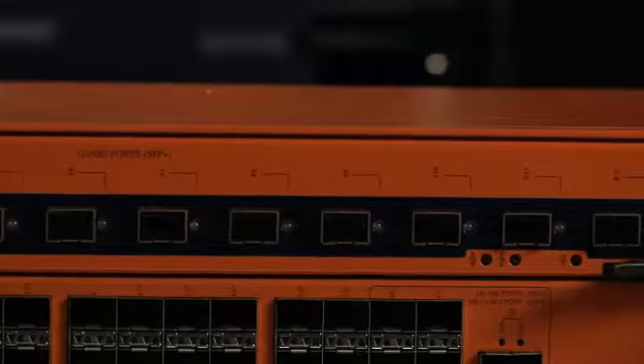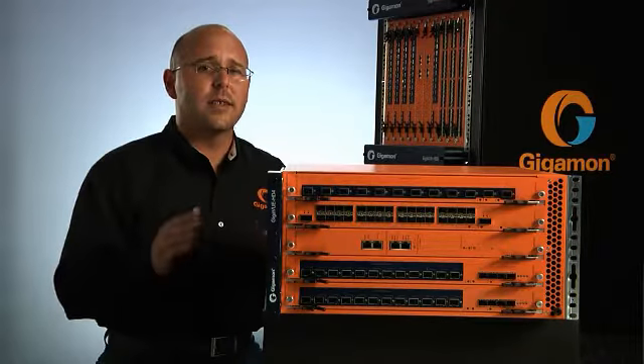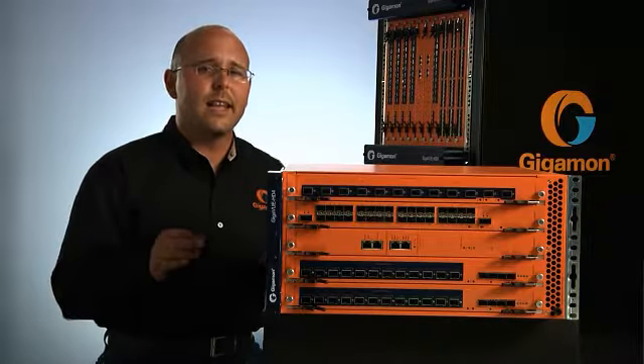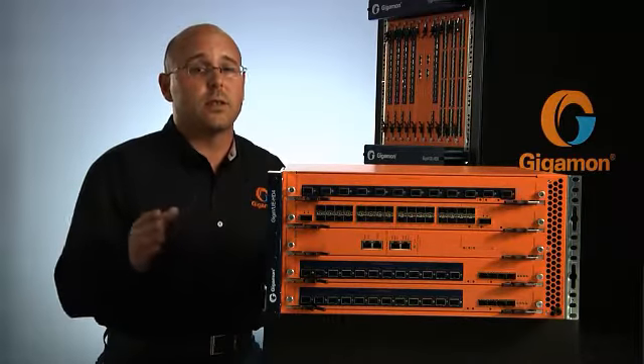Synchronization with the PTP version 2 IEEE 1588 server ensures consistent measurements across your network. The Gigaview HD4 traffic visibility node provides the advanced visibility needed for 10-Gig and 40-Gig speeds and enables a security and monitoring advantage regardless of what technical challenges arise as infrastructures evolve.